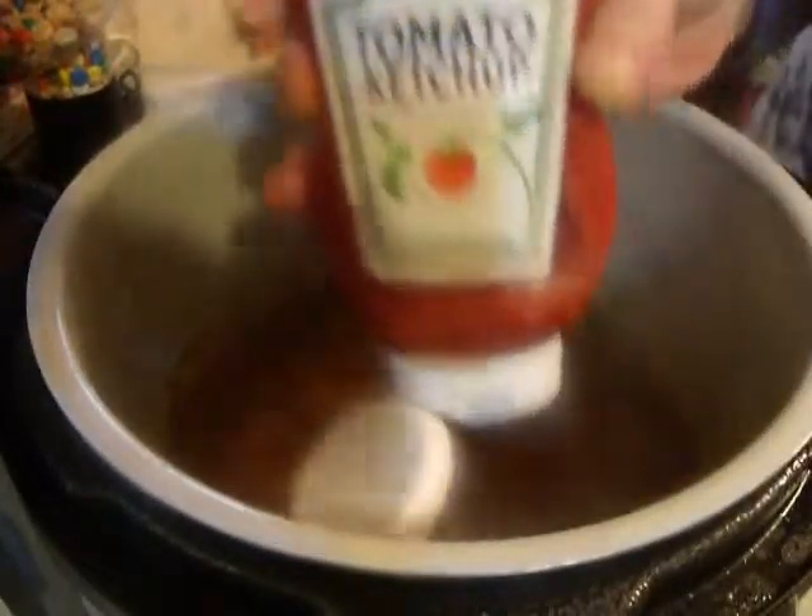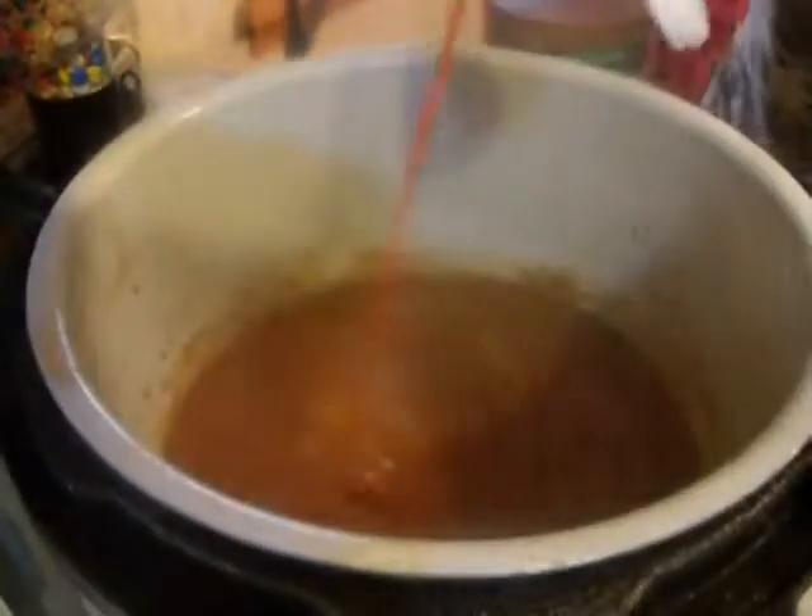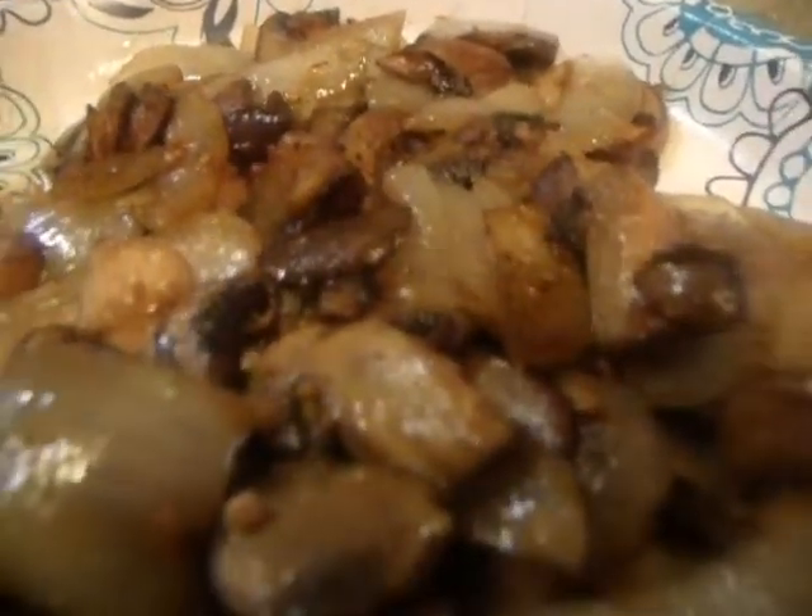One more thing: for two cups of sauce, two tablespoons of ketchup. There's the meatballs along with the mushrooms and onions.